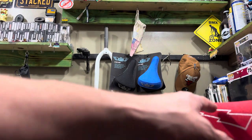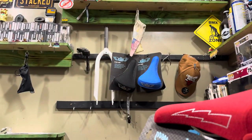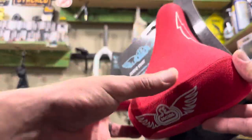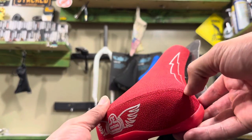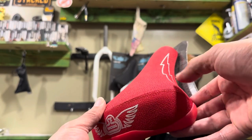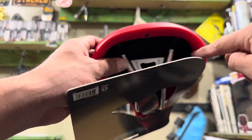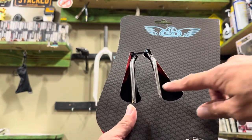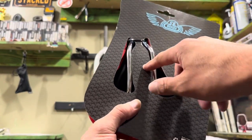I've seen people paint over or use marker on the logos. This seat has triple stitching — you can see it's stitched here, here, and on the other side. It also has bumpers on the back, and it has rails, so you're going to need a railed seat post for this.